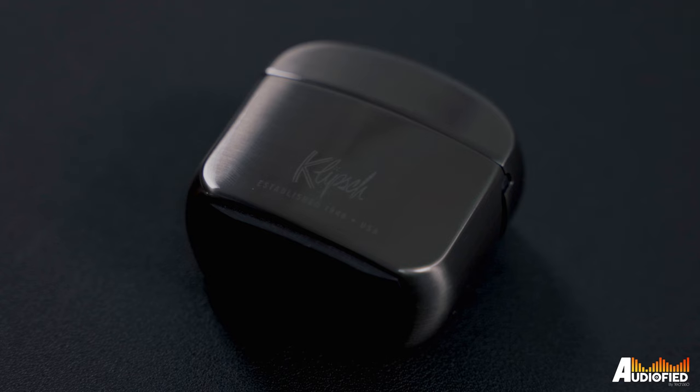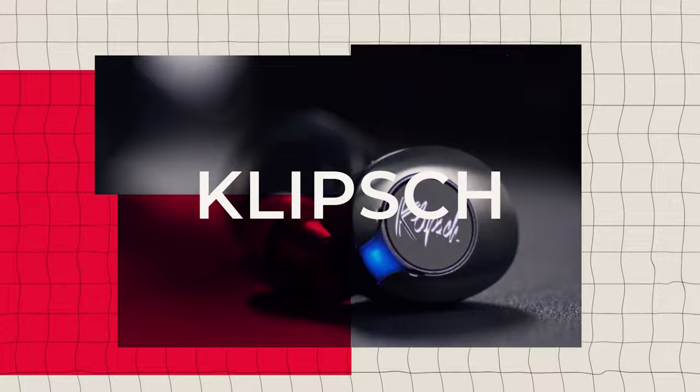I was pretty impressed with the T5 True Wireless earbuds when they first came out, but at that point Klipsch still had quite a few things to improve on. The T5 II True Wireless ANC earbuds are now out, and they've definitely improved — but is it improved enough to warrant the extra cash?